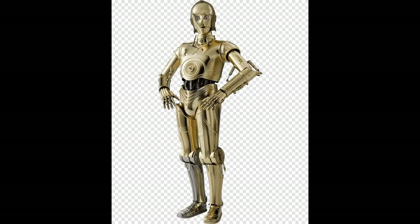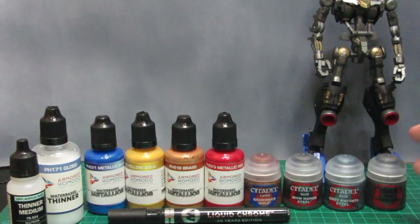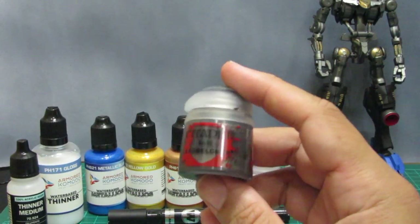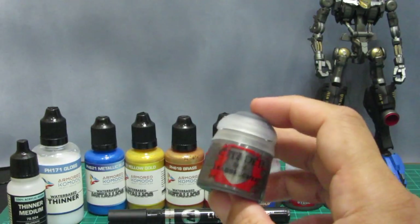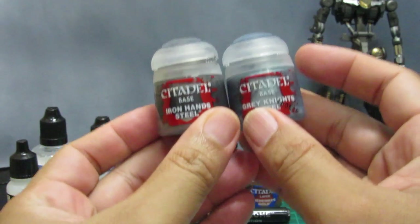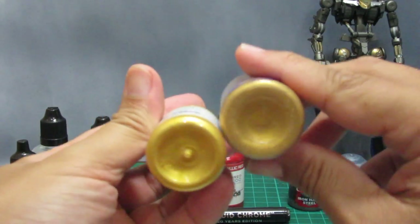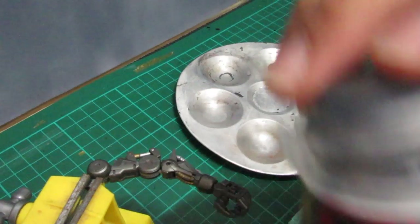These are the paints we are going to use. Let's start with this — Lead Belcher from Citadel for the main frame. We also have two kinds of silver or steel for the hands and small parts, and also two tones of gold. Let's begin!